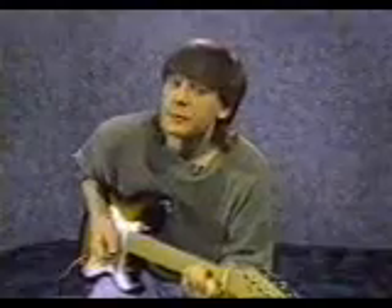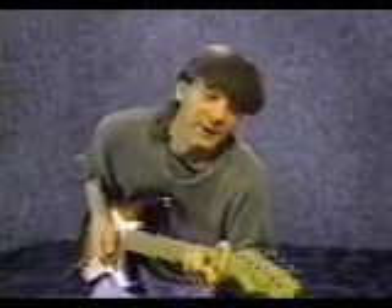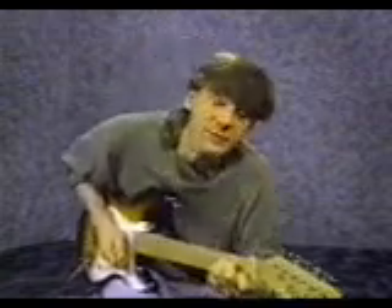Now strum all the strings downward 4 times in a row and count: 1, 2, 3, 4. If you get any buzzes or weird sounds, check to make sure that your fingers are close to the frets and make sure that you keep your fingers curved and arched up so they don't unintentionally mute adjacent strings.